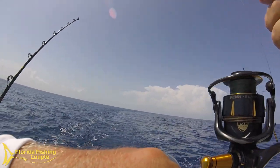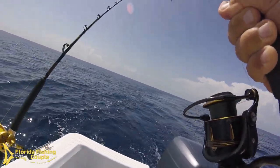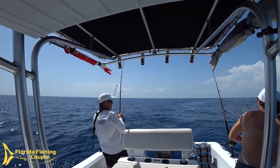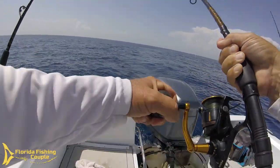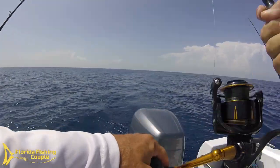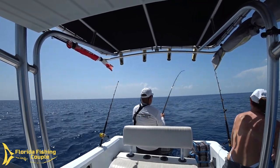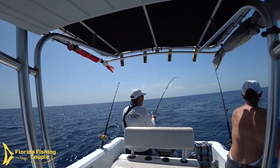He hit the bigger one! There he goes — got some good head shakes. He took some line. I was worried about him getting tangled up but I think they'll be alright. Man, he looks like he's caught. That's the one that was supposed to get hit from tuna. Way out there. You got him? Good. I'm going to bring him over this way.